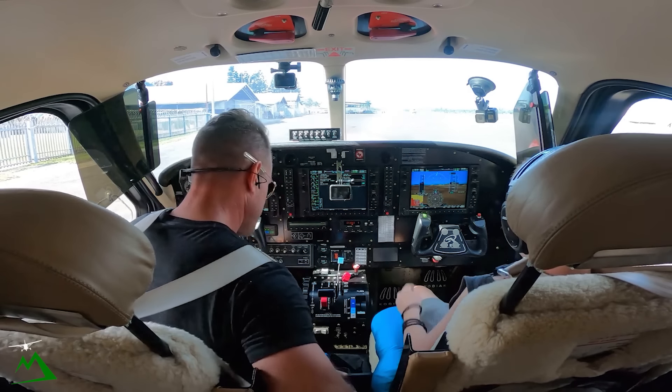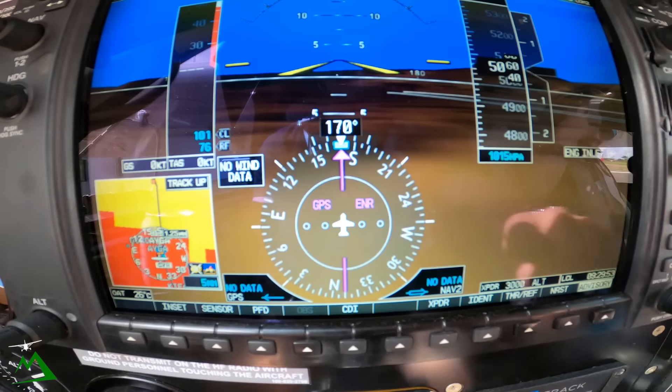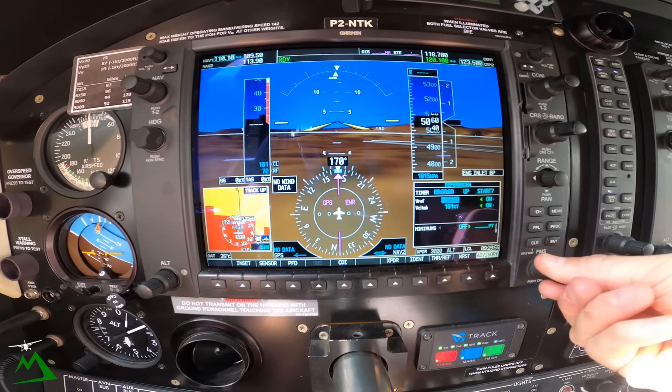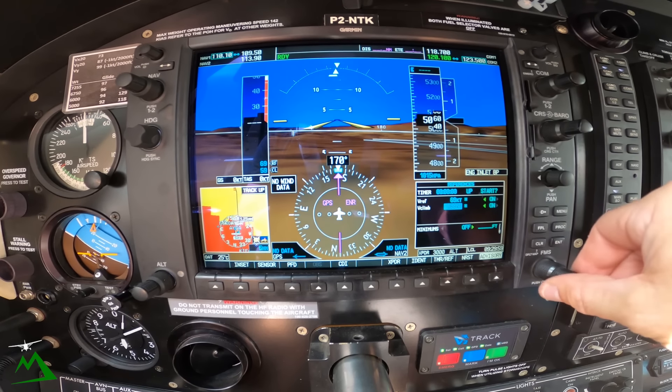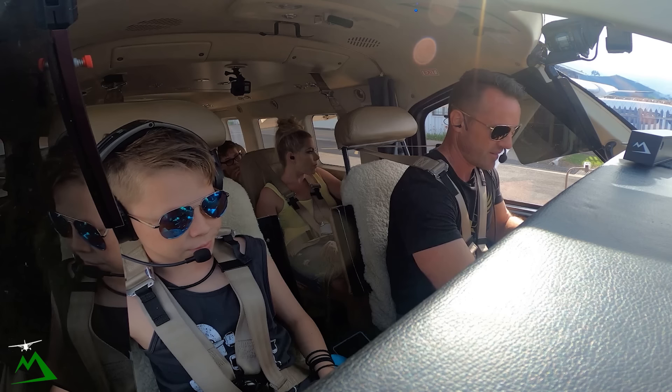Alright, we are at 6300 pounds, nearly. So rotate at 59 and V2 at 69 — so we'll rotate at 59 and 69 for coming back to land if we had to right away. We're down there at 9000.